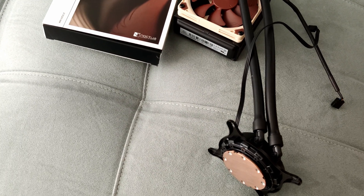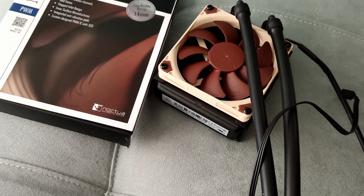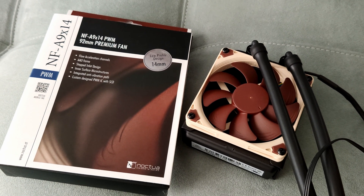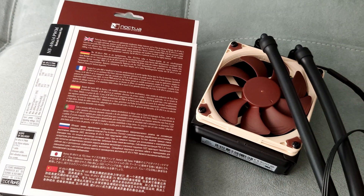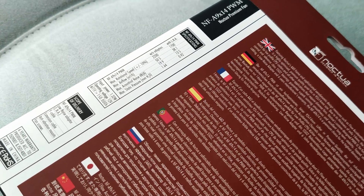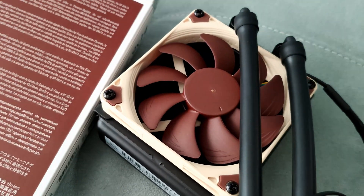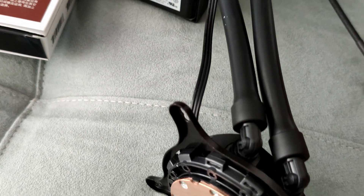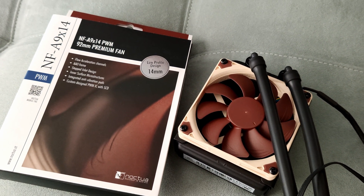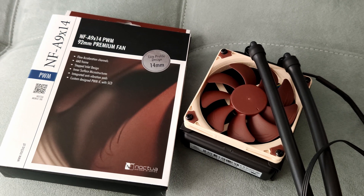If you factor in the Noctua NF-A9, that's another $16. If you factor the retention plates, it's another $12. So that raises the price up and up, and at $99 it's already way too expensive compared to some bigger AIOs. I went to Overclockers UK — they have a much better price, coming down to about $90 including the Noctua fan, the retention plates, the mounting screws, and they even throw in some Thermal Grizzly Kryonaut thermal grease.